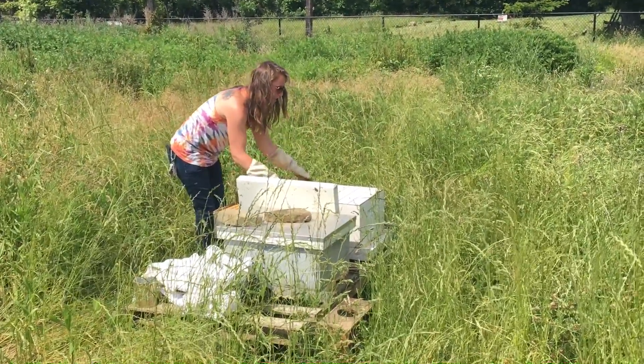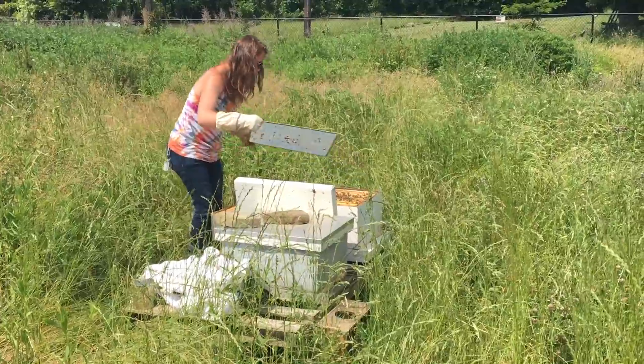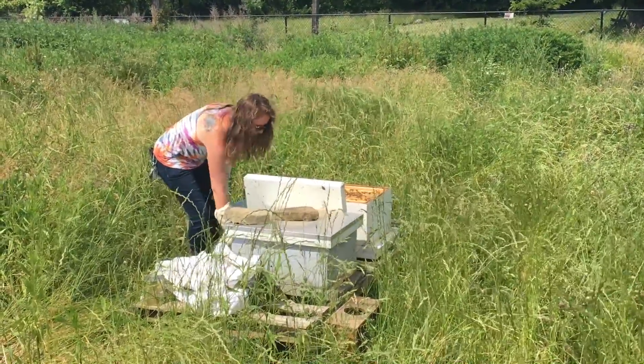I'm going to take out a frame so you can see all the bees working.